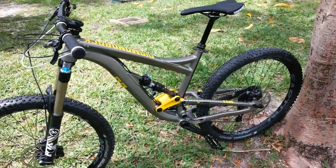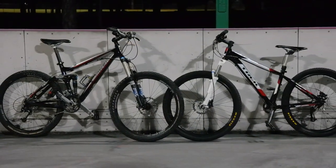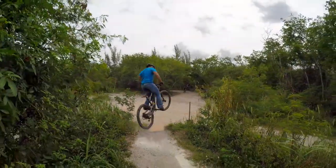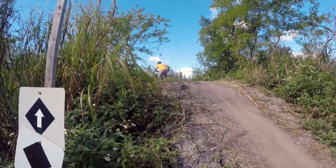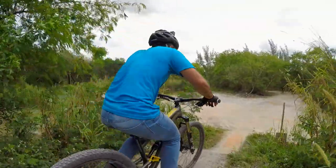I've ridden plenty of full squishes before, and even raced one. Although I've been impressed with a few, they've usually left me feeling hindered. So far, my Mission 2 is one of the few full suspension trail bikes that I would attempt this on. I've 360'd all of my mountain bikes off this little trail entrance as a sort of test for comparison. The fact that my Mission 2 didn't hold me back was a total surprise.